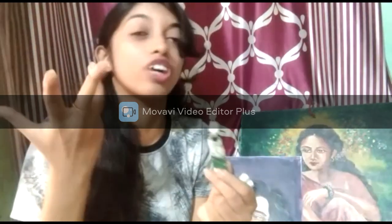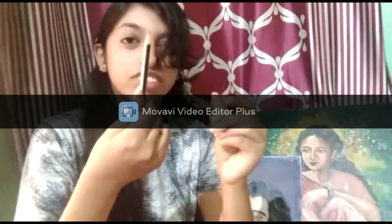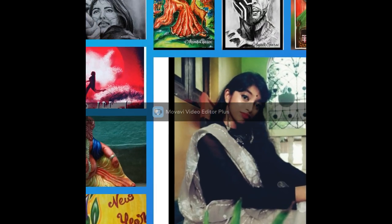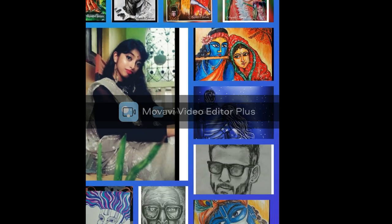I'm going to show you how to do this video. Keep watching, please do subscribe.